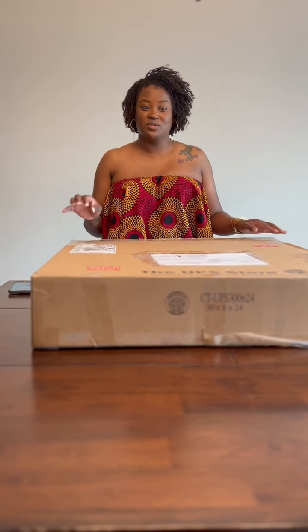Hi guys, it is Shamika the HBCU mom and I am getting ready to do an unboxing of an HBCU wreath that I ordered from Spice of Life Design. I found this company on Facebook in the HBCU Alumni United group. She was doing all kinds of HBCU wreaths and I had to have one for my front doors.